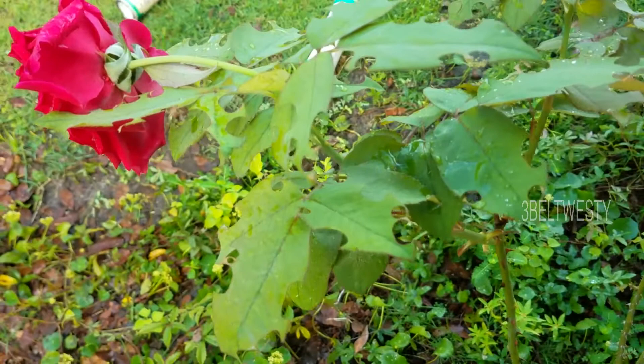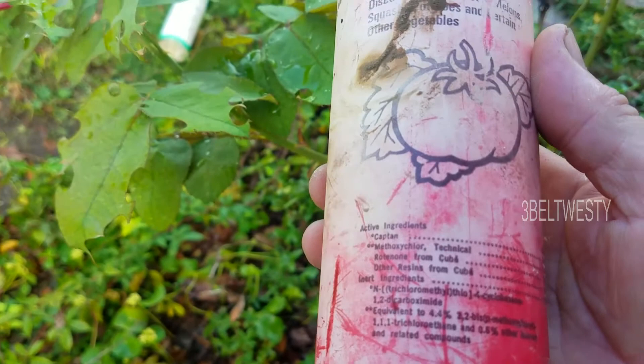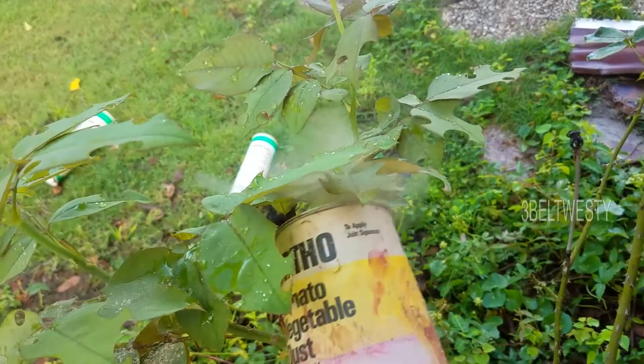Active ingredient: captan. This is probably old as dirt too. You want to spray the undersides because that's where the bugs hang out. It's kind of hard to do — you have to shake this up.